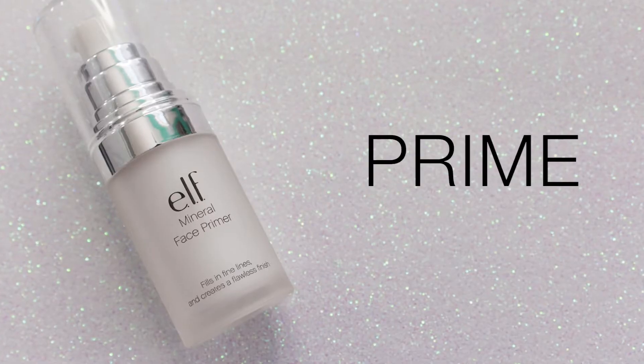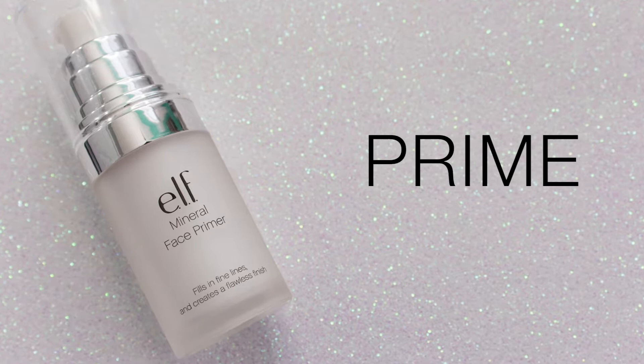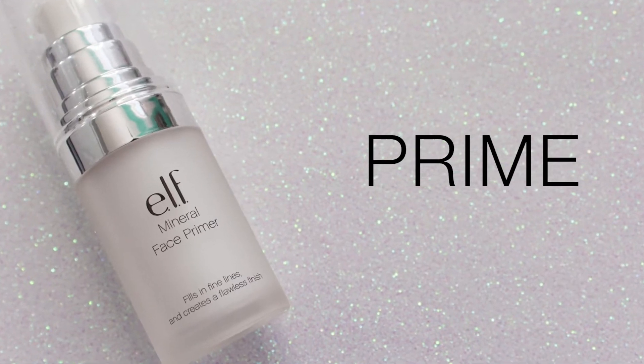First we are going to prime our face, and the primer I'm using is from e.l.f. — it is their Mineral Face Primer. It's got that silicone feel which I really like in a primer. So I'm just gonna take one pump of it, about a pea size, dab it on the areas that I'd like, and blend out with my fingers.